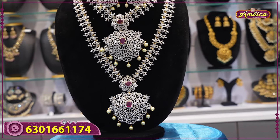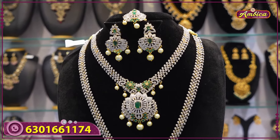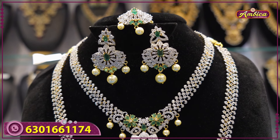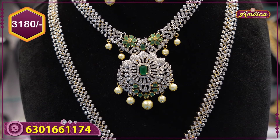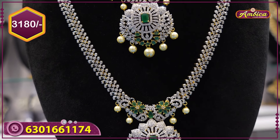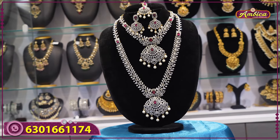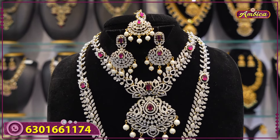Next beautiful pattern — complete monarchy matchable combo with floral pattern and ocean pearls. Long and short monarchy tikka with earrings. Total whole set 3180 rupees only. Next beautiful pattern — complete combo set, one more beautiful pattern with monarchy complete creepers pattern.